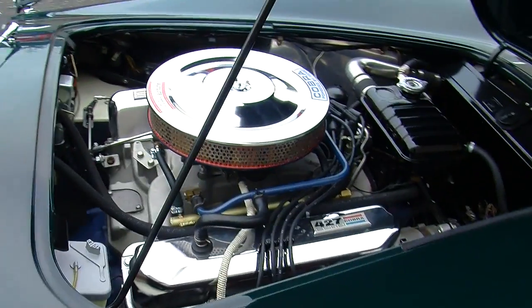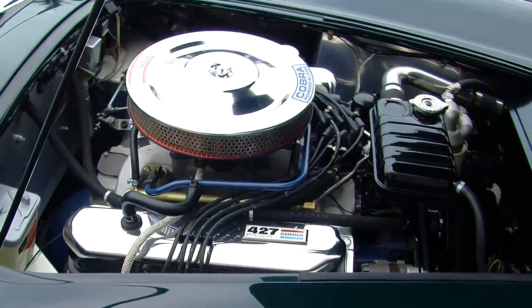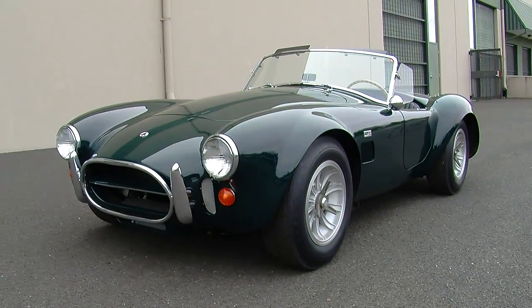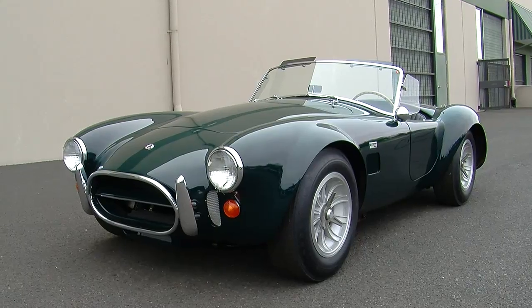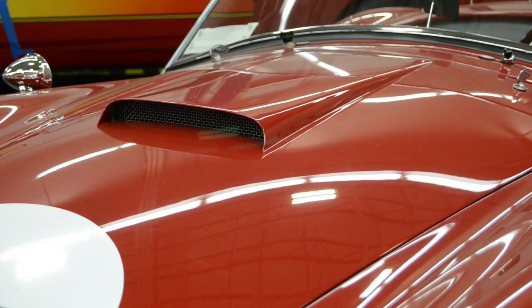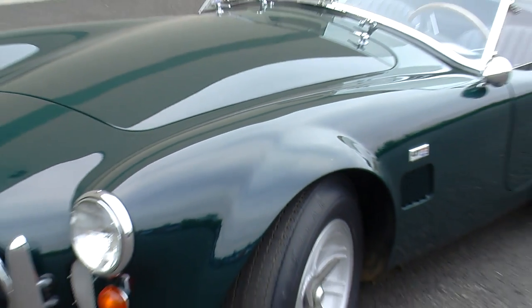The 428 had a smaller bore but a longer stroke. Part of the reason for that was the 427 bore size really pushed the limits of the block design, which made these things tricky to make. The 428 was going to be used more as a passenger car engine and was also used in the Mustangs. You'll also notice that this car does not have a hood scoop, which is very characteristic of the stereotypical 427 competition or race car — this one has a flat hood.